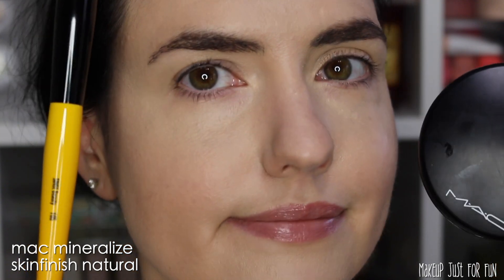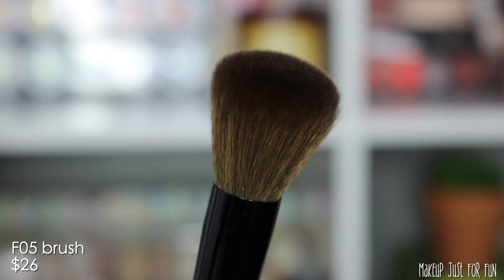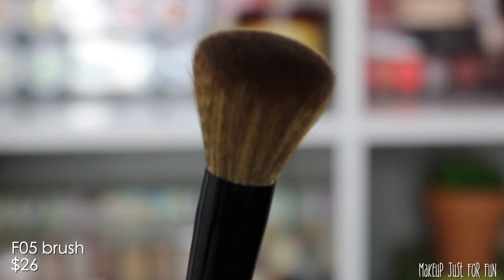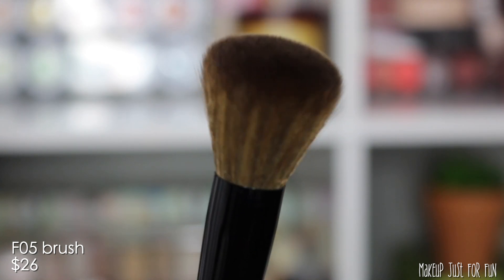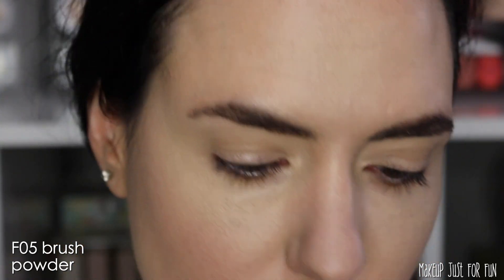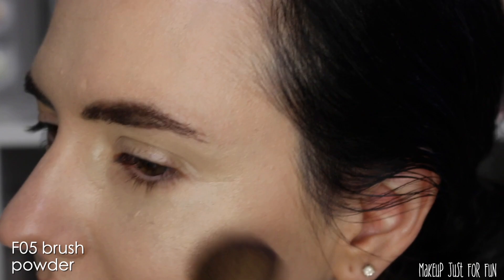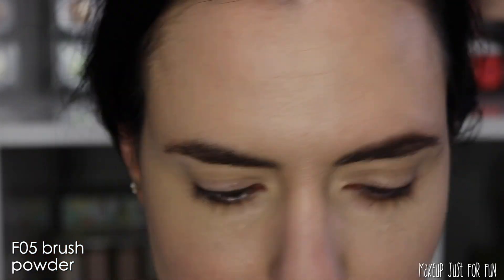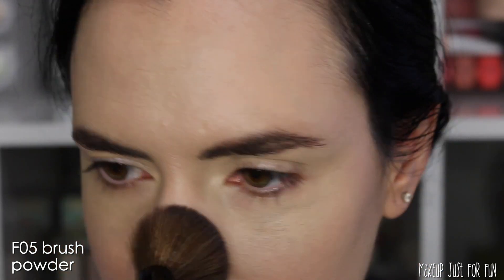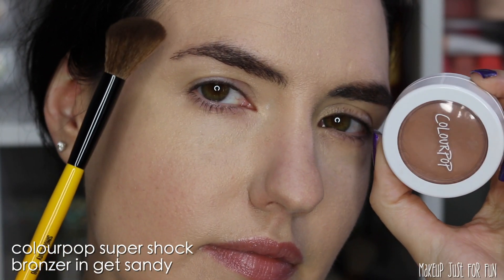Now I'm going to set the rest of my face with a little more glowy powder that has a bit of tint to it — this is the MAC Mineralize Skin Finish Natural. For the larger areas of my face, I'm using the F05 brush, which is the most expensive one at $26 individually. This picked up just the right amount of powder and added a little teeny tiny bit of coverage — just the perfect balance for this setting powder application.